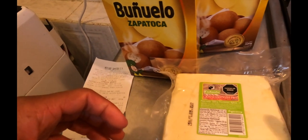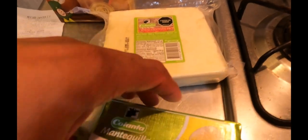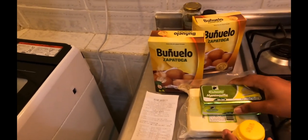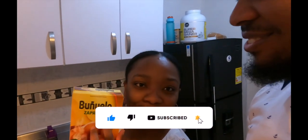Now we're about to start frying. We bought two packs of the buñuelo mix and also butter. In total it came to about nine to eleven dollars — I'm surprised because I thought it would be more. Those guys selling street buñuelos are really making money when you think about it.